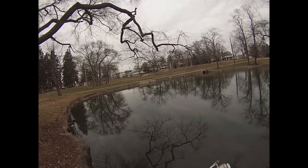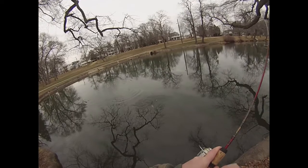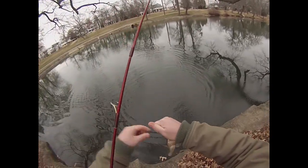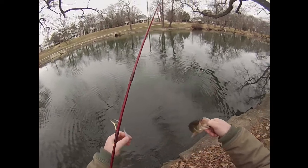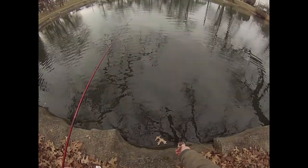There's a fish. Largemouth. My first largemouth of 2017. He ain't big, but he counts. All righty, back you go.